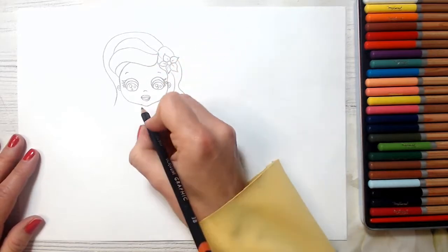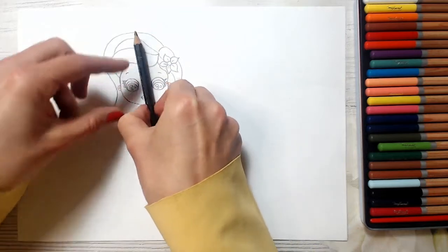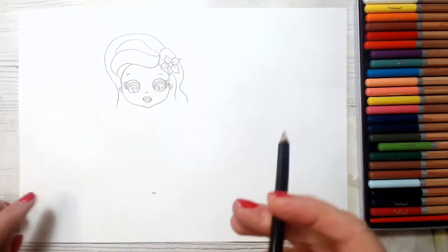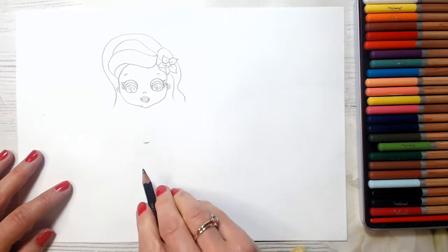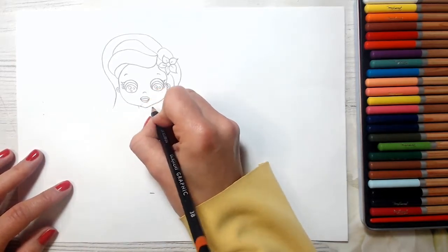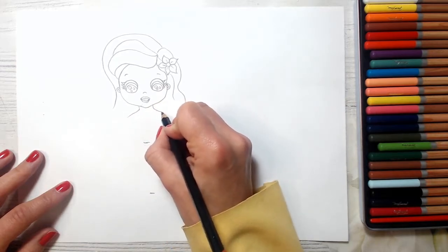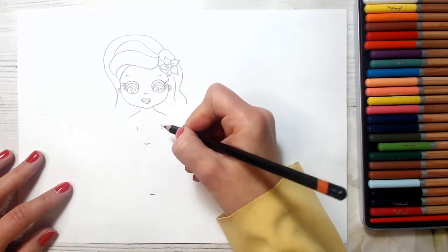And now we will be drawing the body of our mermaid. We will just measure the same — try to put a line here the same as her head, the size of her head. So somewhere in the middle, put a line — it will be her tail. And you can always check with your pencil. Now we'll put two lines here and start drawing her shoulders — just two lines here and two lines here, just drawing her body.